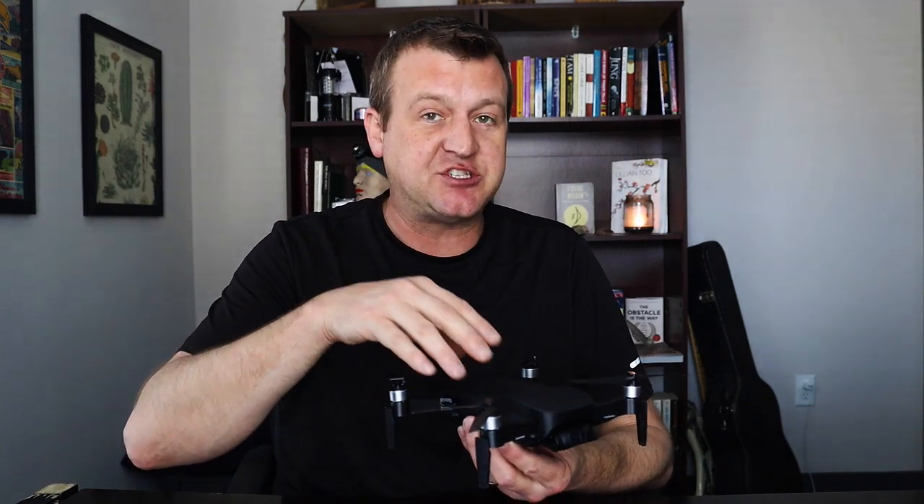Saw what I was able to do at the park — really nice footage for somebody who's never really flown before. This thing, once it establishes GPS connections, is very cool and very nice to have.